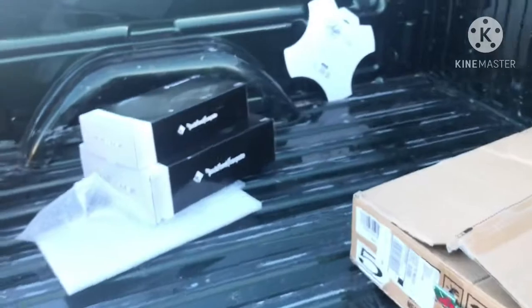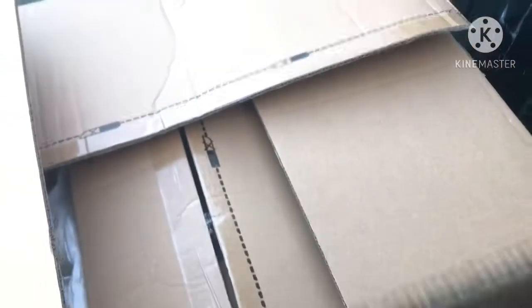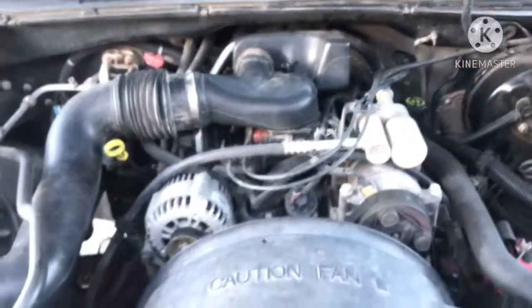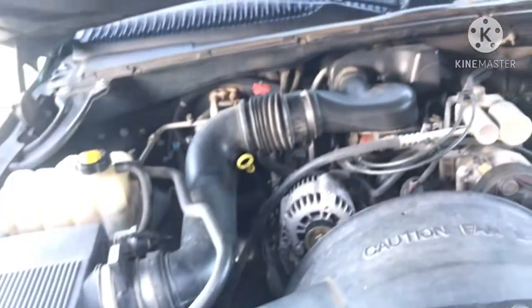A few more things we have: we got some new speakers for the inside, we got new headlights — maybe more which will be in a future video. And I'll go ahead and pop the hood here. It's the four-three V6, you know, not a V8 but I'm fine with that, I don't really care.